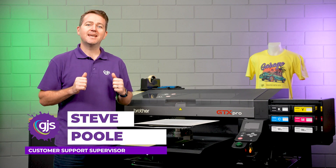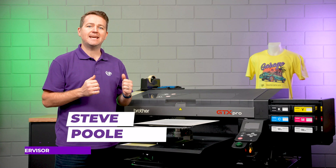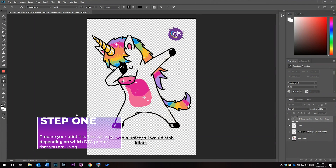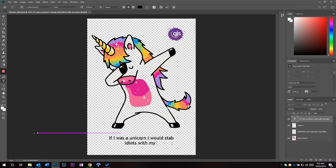Hi, Steve here from GJS, and today I'm going to talk you through the process of using the GJS DTF printing solution. The first step of this process is to prepare your print file. Now this will vary depending on which DTG printer you're using.